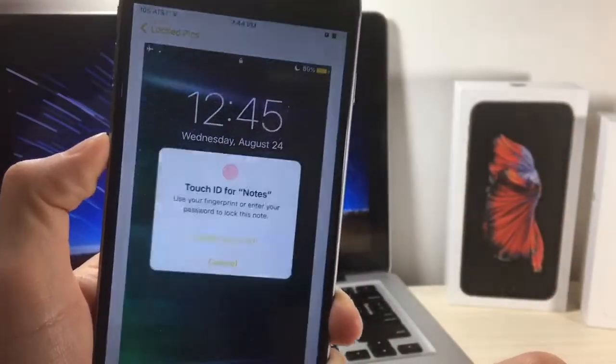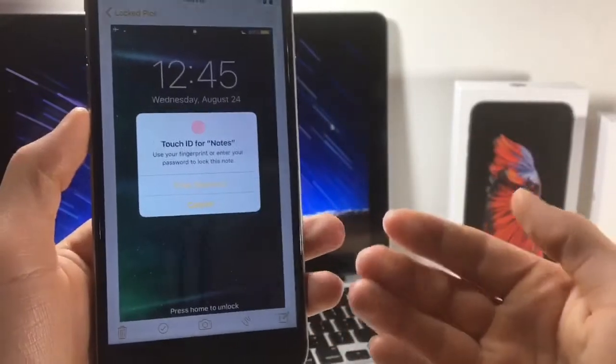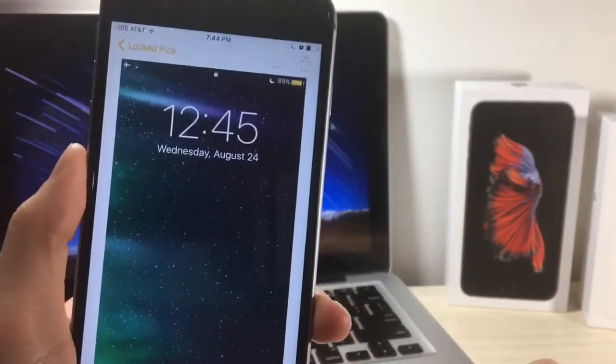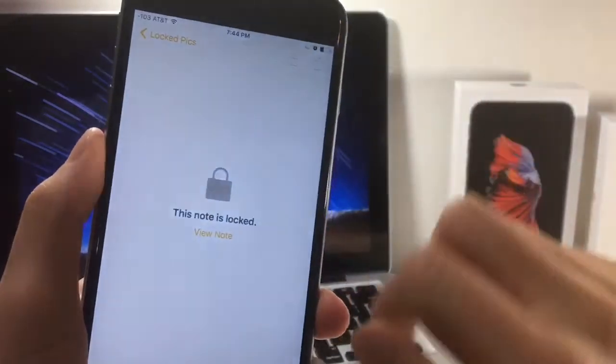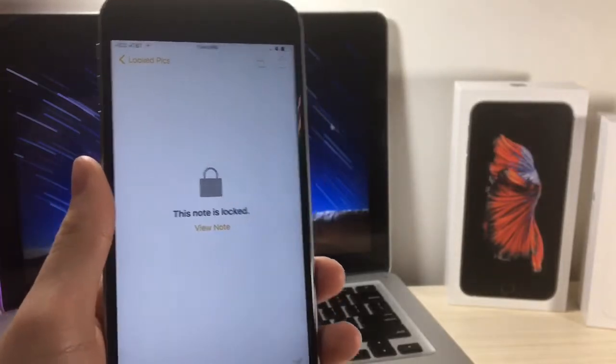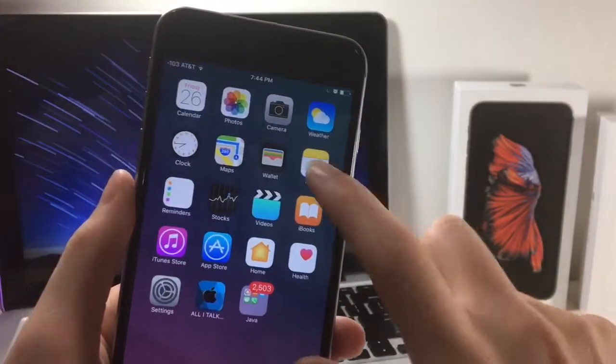From here, all you have to do is lock the note, and you can do this by clicking the share icon and then clicking on lock note. Now you can use Touch ID or a password, whichever you prefer, and it can be a separate password from your lock screen, which is pretty good. To lock the note, just click the little lock icon at the top.